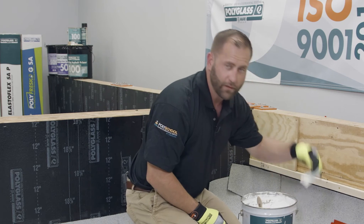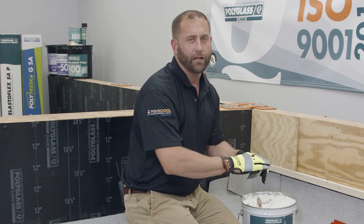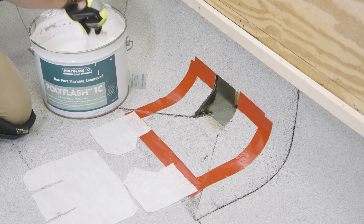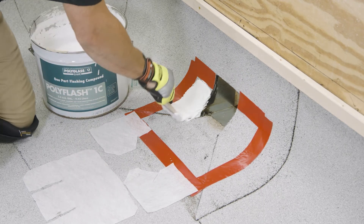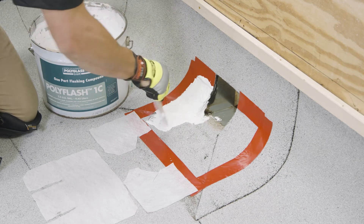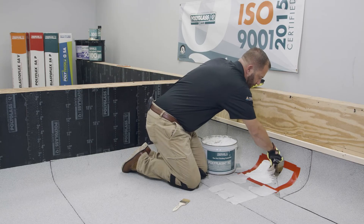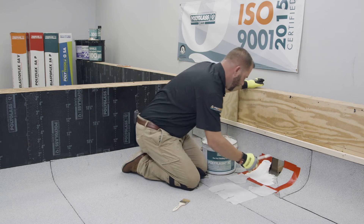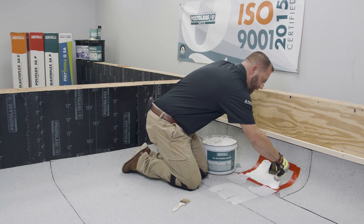Now we're going to start installing our PolyFlash 1C at a rate of 30 to 45 wet mils per layer. We're going to completely encapsulate the bottom of the scupper with PolyFlash 1C, a layer of reinforcing fabric, and another layer of PolyFlash 1C at a rate of 30 to 45 mils. You can see the consistency of this stuff is pretty thick but it's very pliable and workable. Make sure to get the PolyFlash 1C all the way out to your taped edge to make sure that you're going to have plenty of flashing compound underneath that polyester reinforcing fabric.